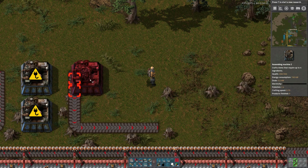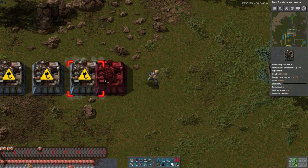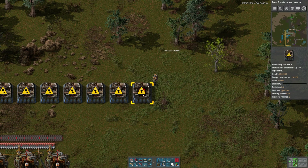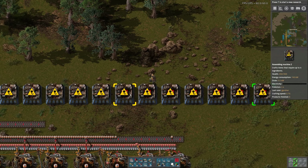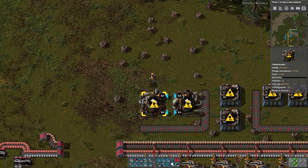We'll have 12 — 5, 6, 7, 8, 9, 10, 11, 12. Yes, I'm making a ridiculous number of red circuits. And that's the way it's going to work. Petroleum gas comes in here.